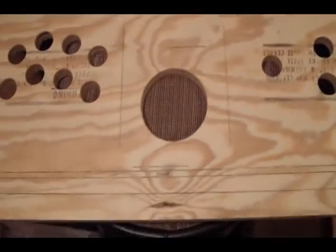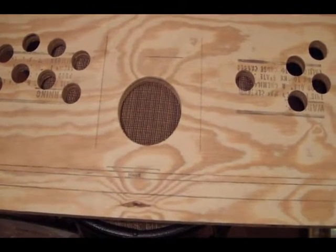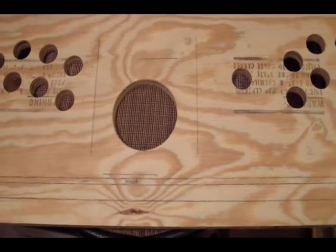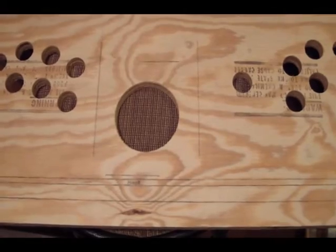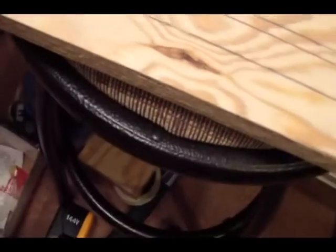One more thing down. We might just go ahead and temporarily set the trackball in place from the underside to see how it looks and to mark for our holes that we're going to have to drill. We're going to have to drill four holes to tap those little brass inserts in.